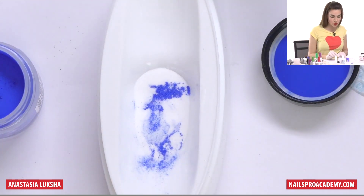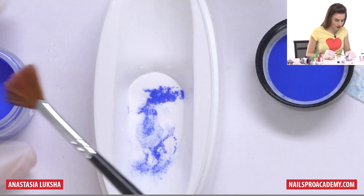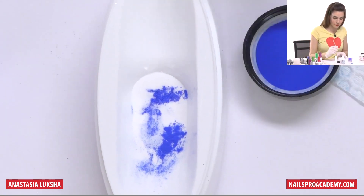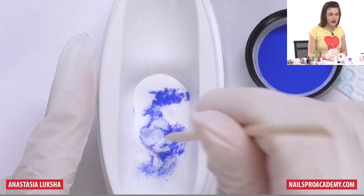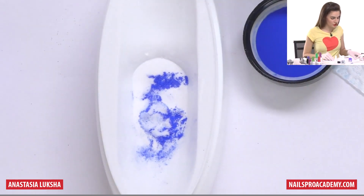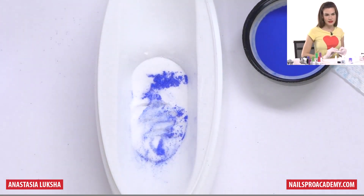When you dip it, you will not get this pattern exactly as it appears on the surface. If you want more dark color in it, add a little more and slightly mix again. I used to try to make it a certain way, but then you dip it and it still turns out differently, so there's really no point in trying too much. I think that's enough.